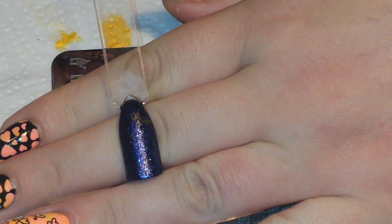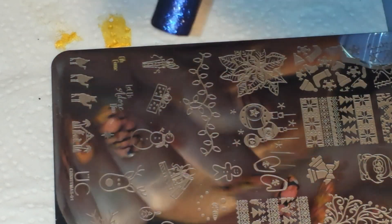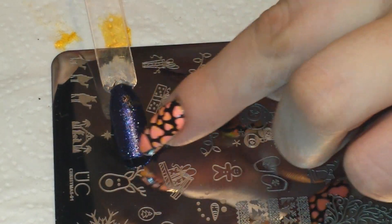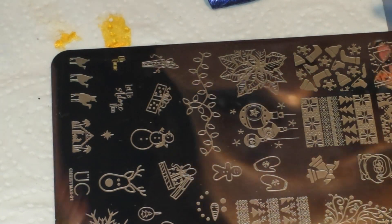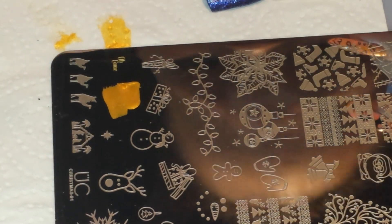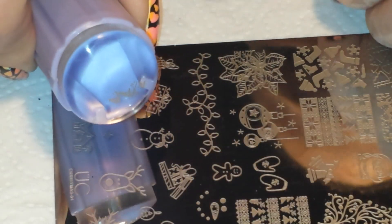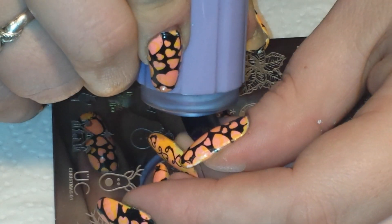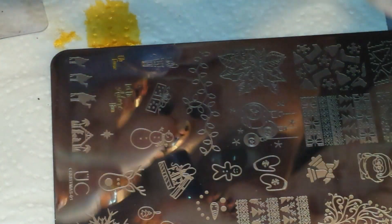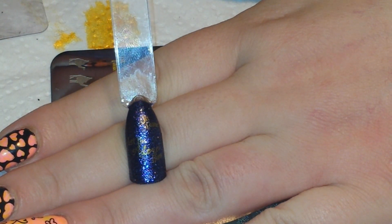I don't know how well you guys can see it right now, but after it's top coated it will be a lot easier to see. Now I'm going to grab 'Let Us Adore Him' and try to put that right around two thirds of the way down the nail from the cuticle. Roll to pick up — and there's the image, it came out very nice. So I'll do the same thing and there it is — that would be one nail.